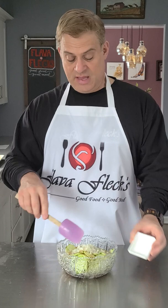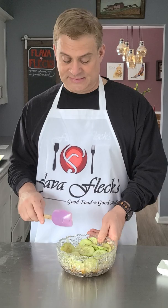Give that a big stir. Into the refrigerator for about 30 to 40 minutes. There we have an Asian cucumber salad.